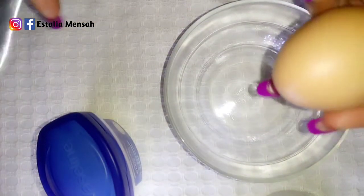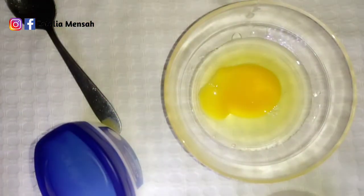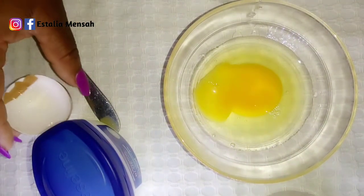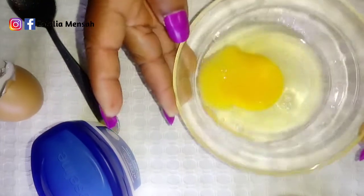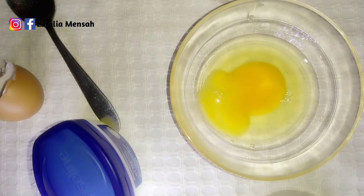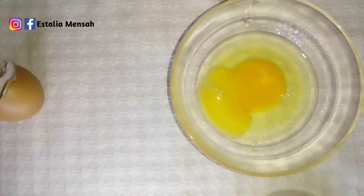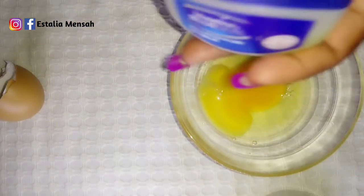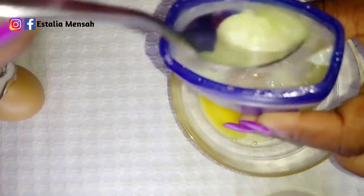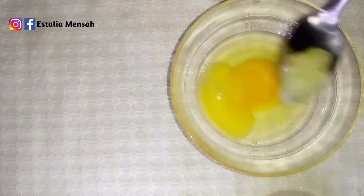So I'm going to break the egg — we are using both the white and the yolk. I think this is too much, so I can keep the rest in the refrigerator. Now we are going to take a bit of vaseline — just half a spoon.